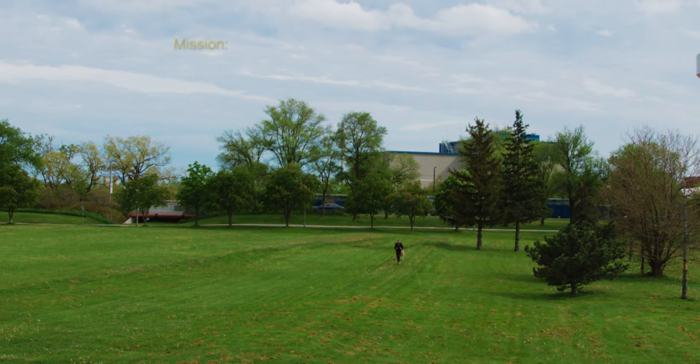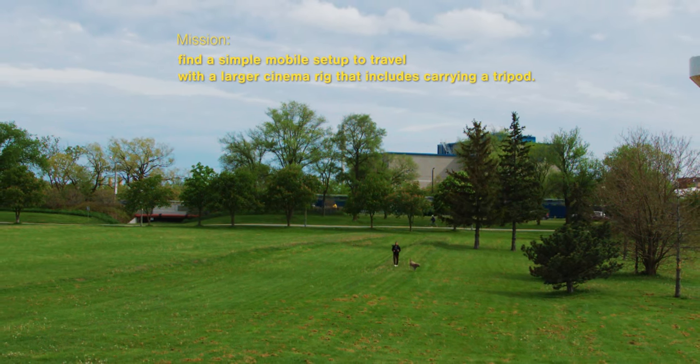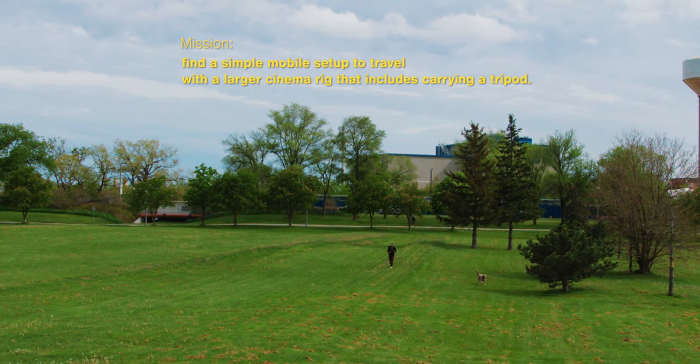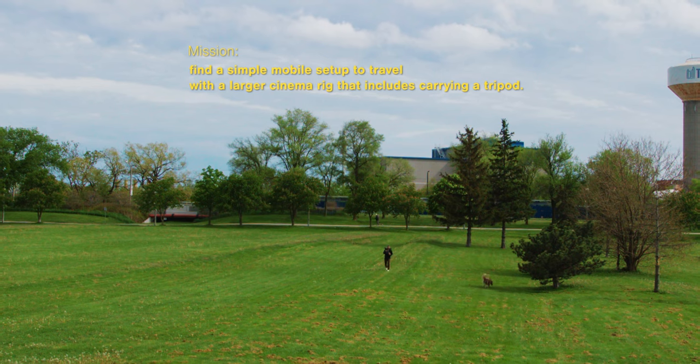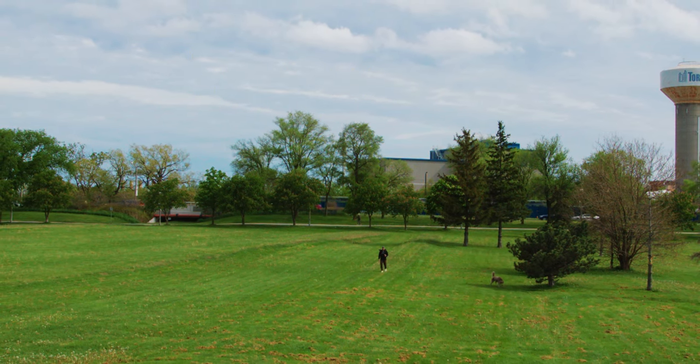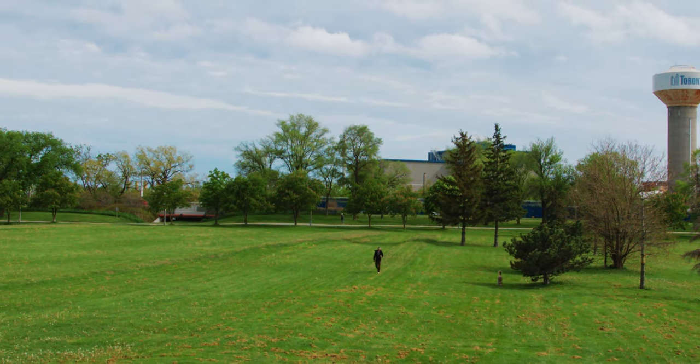It's become my mission for a long while to try to figure out how to easily travel with a bigger cinema rig that also includes carrying a tripod, and specifically a video tripod. And it sounds simple in theory, but for me it really hasn't.